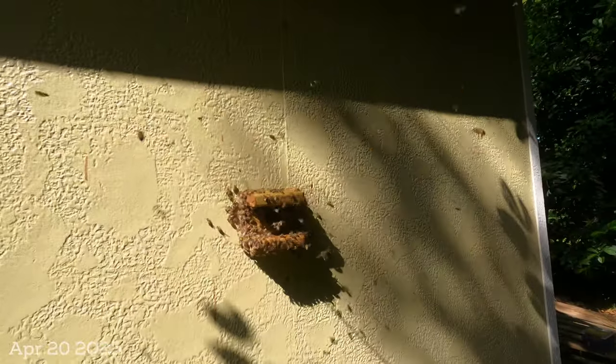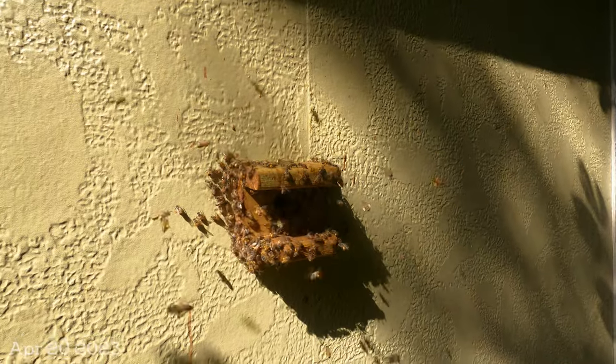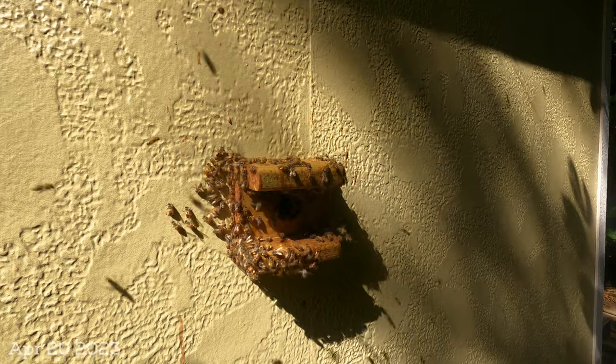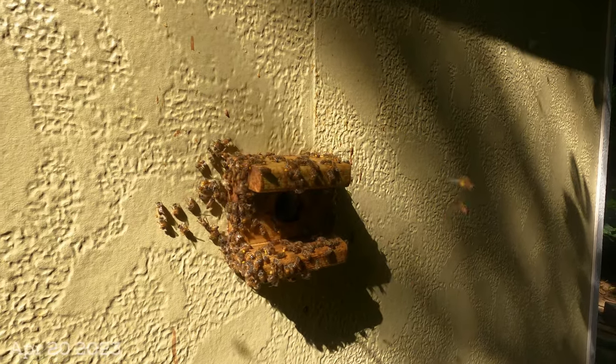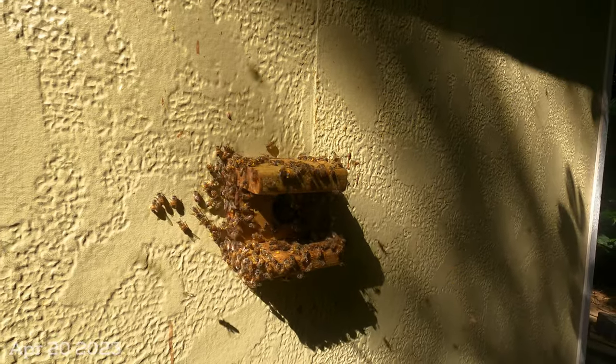Some of you may wonder what it looks like when you close off the observation hive. Take a look — they can't go anywhere. But look at all that pollen that these foragers are ready to bring in. They are raising brood like gangbusters, so I kind of need to hurry up. These guys are going to get a little bit bored hanging out. But this is what it looks like outside the hive.